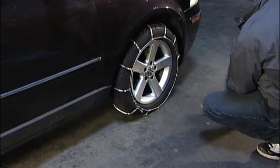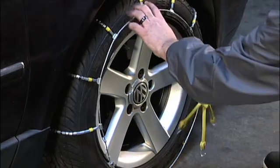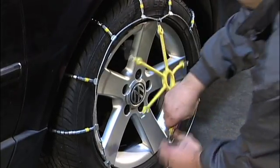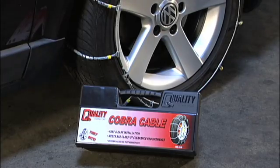It's recommended to make the cable chains as tight as possible using your hands. Optional tighteners may be purchased and installed to keep the cable chains tight on your tires. Drive the vehicle for approximately a quarter mile and re-tighten the cable chains to complete the installation.